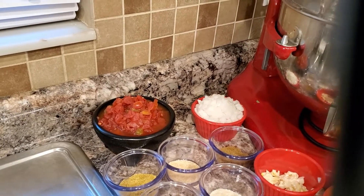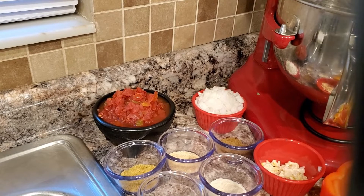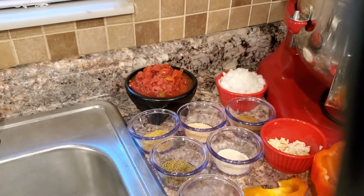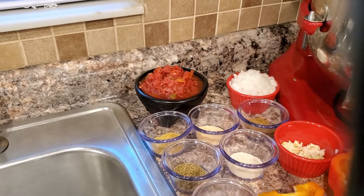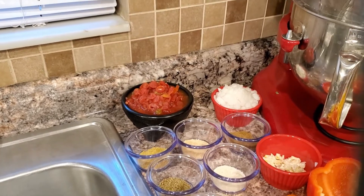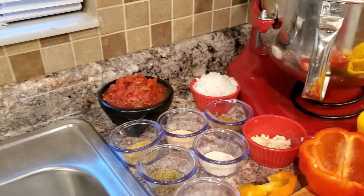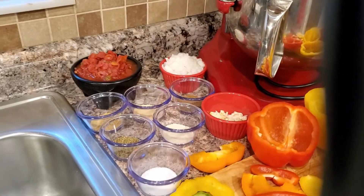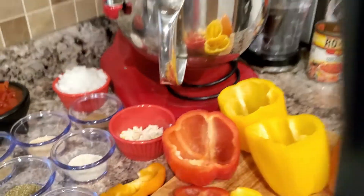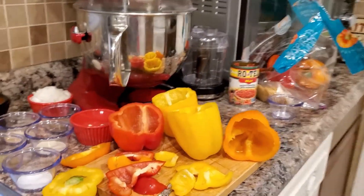We've got a can of mild canned tomatoes with green chilies, and then a quarter of a can of canned tomatoes with habanero peppers, which is very spicy — you can use more or omit it and just use mild. We also have a medium onion. For spices we're using a teaspoon each of cumin, garlic powder, onion powder, oregano, salt, black pepper, and chicken base, plus two fresh big cloves of garlic.